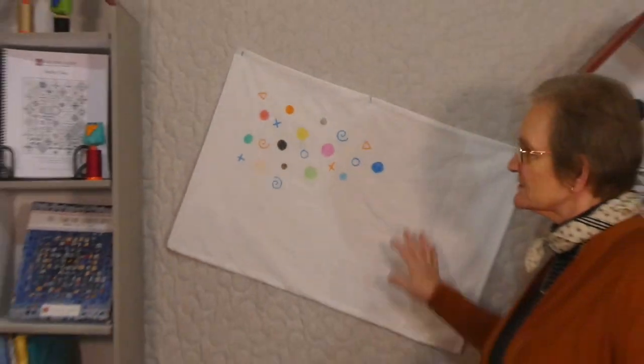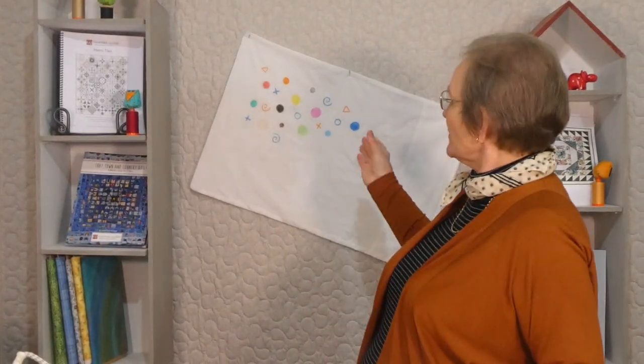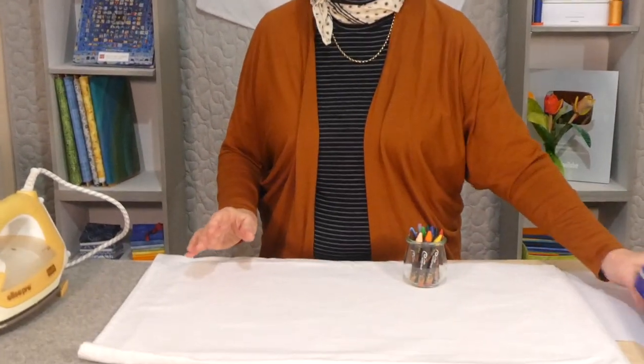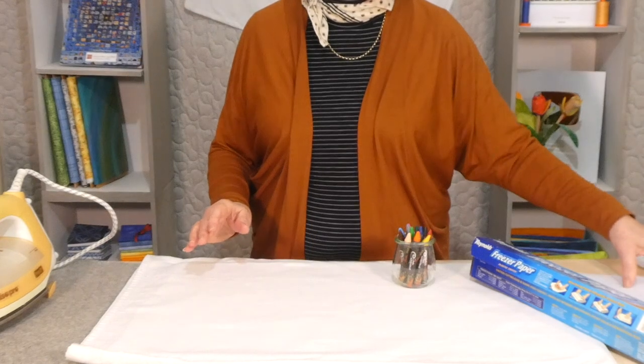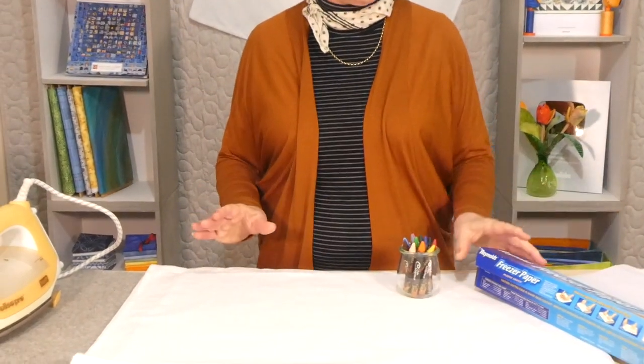but they love to have pillowcases that have got drawings and things like that on. So I thought if I did some simple shapes using just some crayons and an iron and a little bit of freezer paper and some regular photocopy type paper, it's really all we need for something like this.